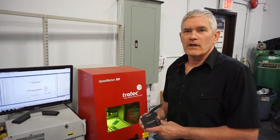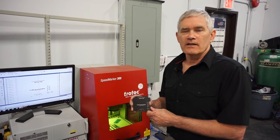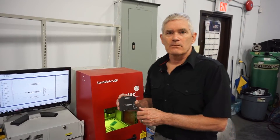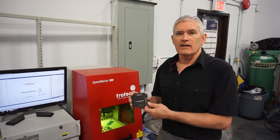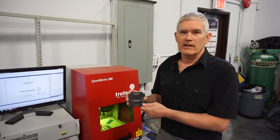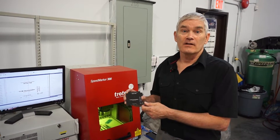Before we had the Speedmarker 300, we had to outsource the manufacturing of this. That meant that we had to get a large quantity produced at the same time, and if we needed a custom change to it, we were delayed while we had to go to them and get a few done at a time. This is much more efficient, as we can have a blank in stock, and when we have a special requirement, produce them as needed.